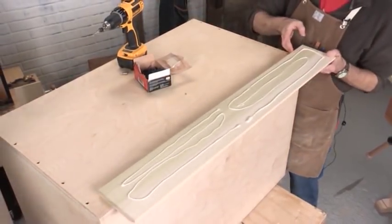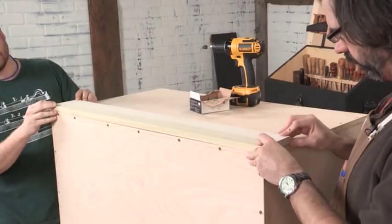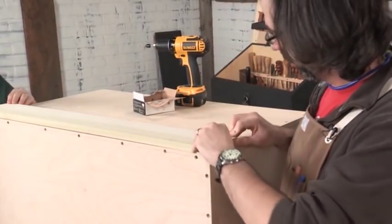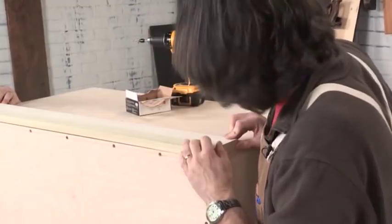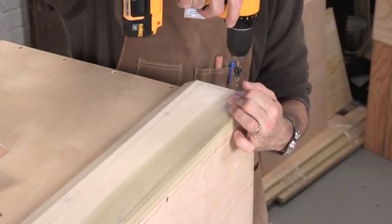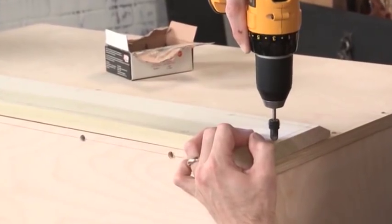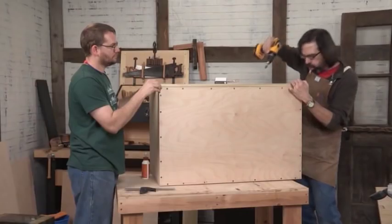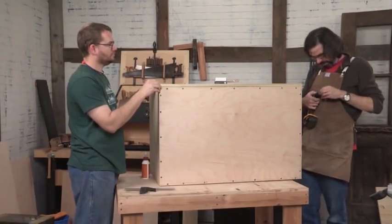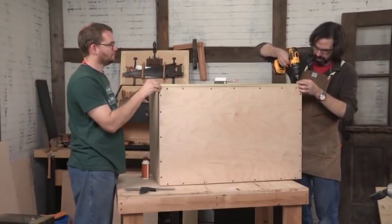I'm going to screw down my corner first, then work my way over towards Ty. Using inch and a quarter screws, same bit, same everything. One thing I'm being careful about: when I laid out all the holes for the screws, I made sure to avoid the screws below them so that you don't try to screw into an existing screw, which is bad.